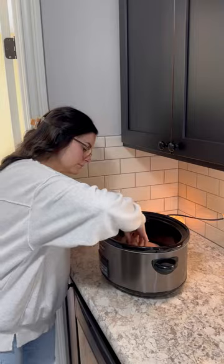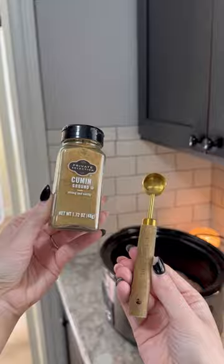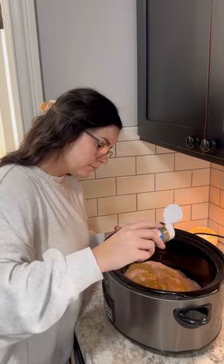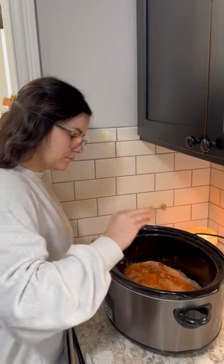You start off with one pound of boneless chicken breast. Then you want to top it off with all of your seasonings, starting off with salt and pepper. Next is one teaspoon of cumin — I do measure out my seasonings. Then you want to toss in some oregano, and this calls for three quarters of a teaspoon. Then we do half a teaspoon of chili powder, and a quarter teaspoon of cayenne pepper.